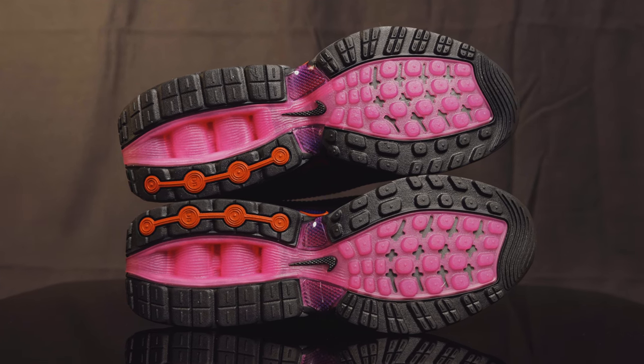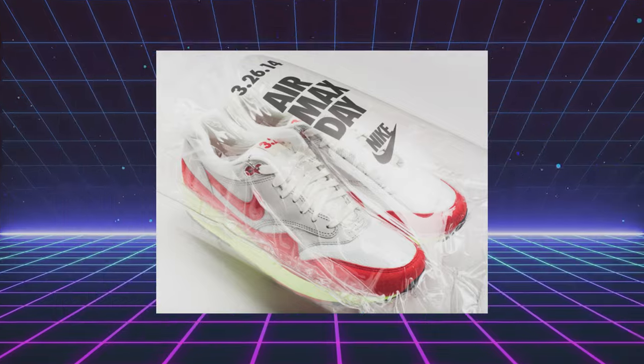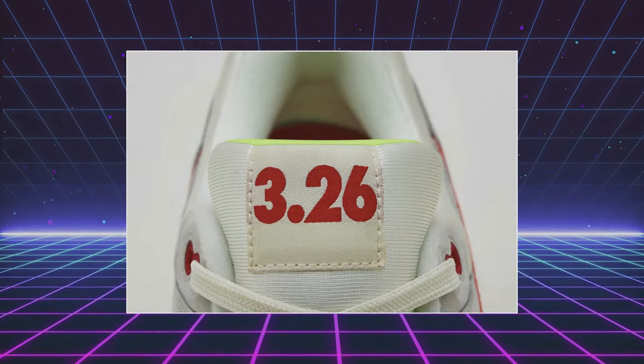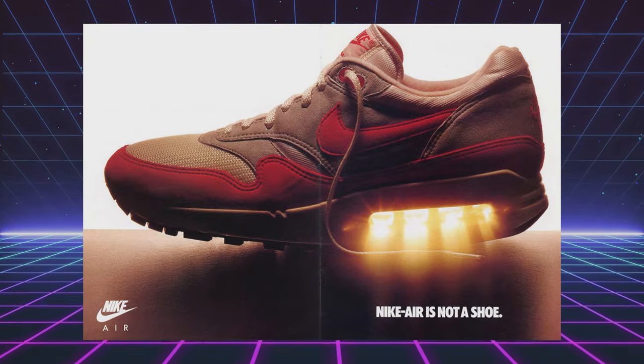The red piece on the outsole pays tribute to the Air Max Plus, also known as the Air Max Tuned Air. Nike continues to celebrate their annual event, Air Max Day, which commemorates the anniversary of the first Air Max One release, which was March 26, 1987.